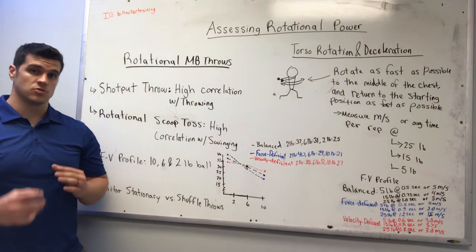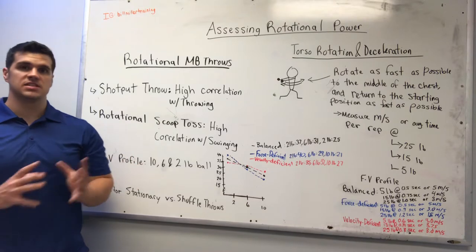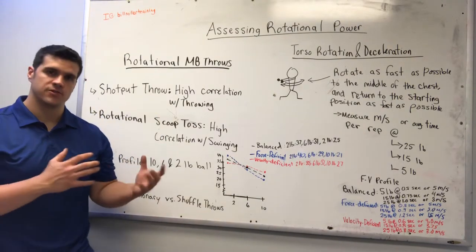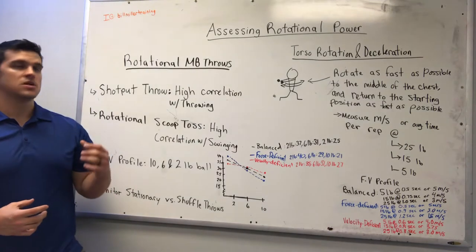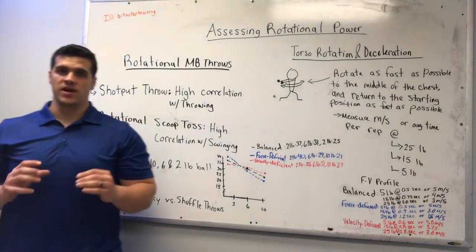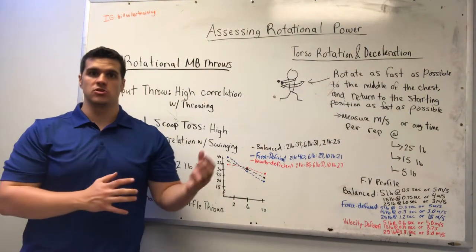It's extremely important to assess rotational power with the athletes that I train because everything that they do on the field is predicated by how well they can rotate, how efficiently they can transfer energy from the floor all the way up through the fingertips, whether they're swinging or throwing an implement. So if they cannot rotate effectively, then there's no way that the ability to transfer everything from the weight room is going to be very efficient.